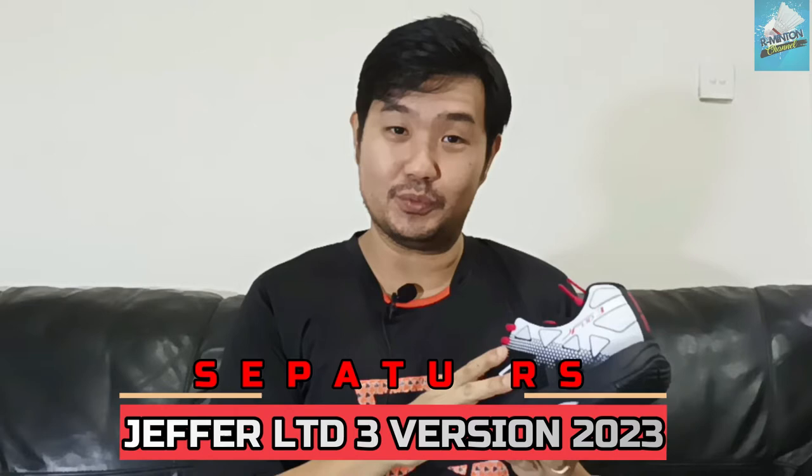Hello, I'm from Armitone Channel. This is a summary video. This is a type of jacket that I've reviewed. The jacket is Jeffers LTD3 from the brand RS.